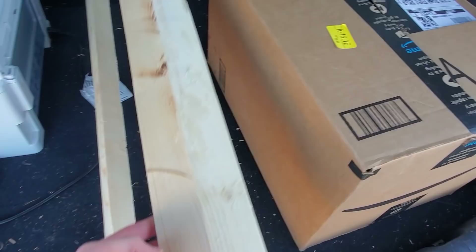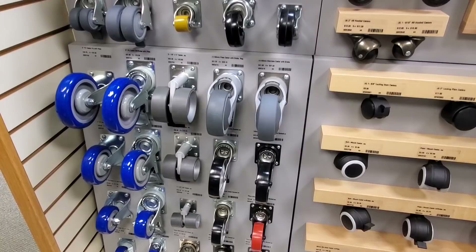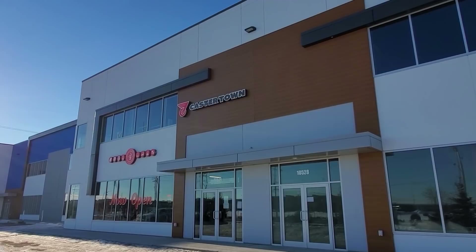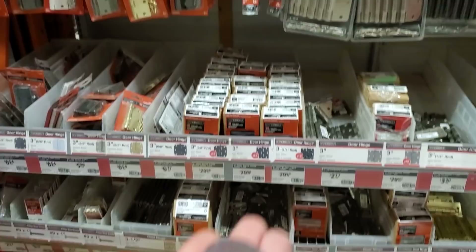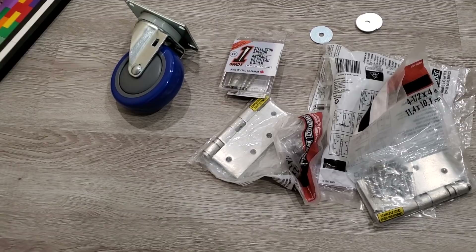That's a nice 33-degree angle right there on that 2x4. Now I'm at Lee Valley Tools looking at caster wheels and also some of those steel stud anchors. The caster wheel we needed was actually out of stock, but I got the steel stud anchors. Who would have thought there's a store that specializes in caster wheels called Caster Town? Now I'm at Home Depot — got myself some washers and some hinges.